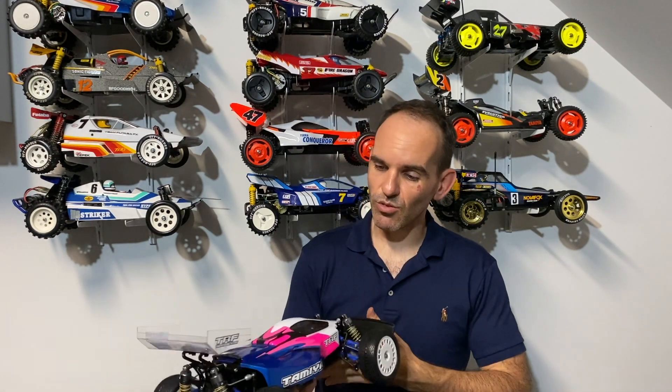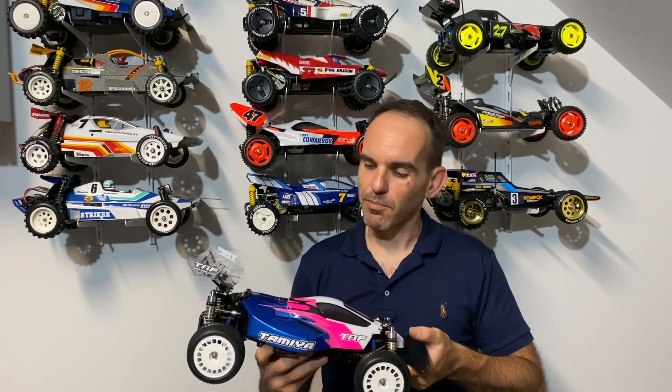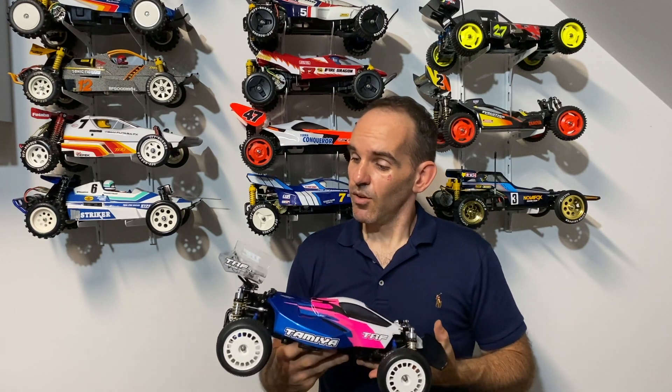Let me know what you think in the comments down below — I'd love to hear your thoughts and any other upgrades I should do to the car. My final thoughts: I would highly recommend these upgrades and I can't wait to get some electronics into the car and see whether these upgrades really do make a difference. I have driven this car once before in a very standard form, so I do know how the Terra Scorcher performs. Hopefully I'll be able to see the positive effects these upgrades make. Thanks for watching, hit like and subscribe, catch me on Facebook and Instagram, and I'll see you on the next video.